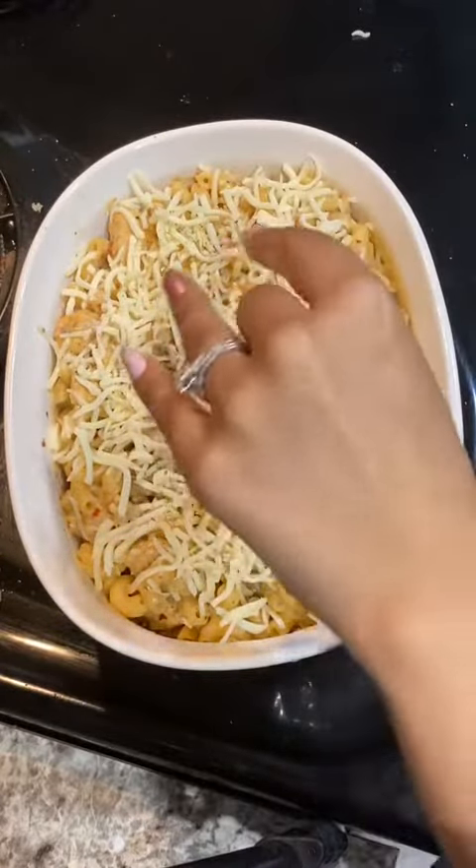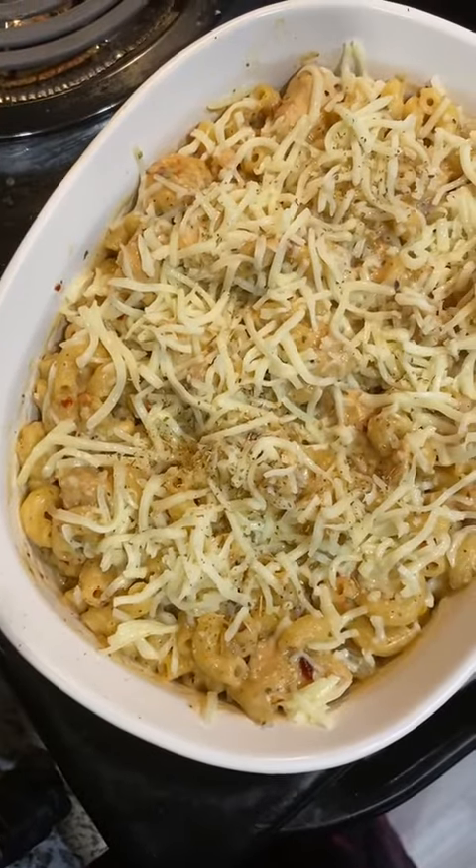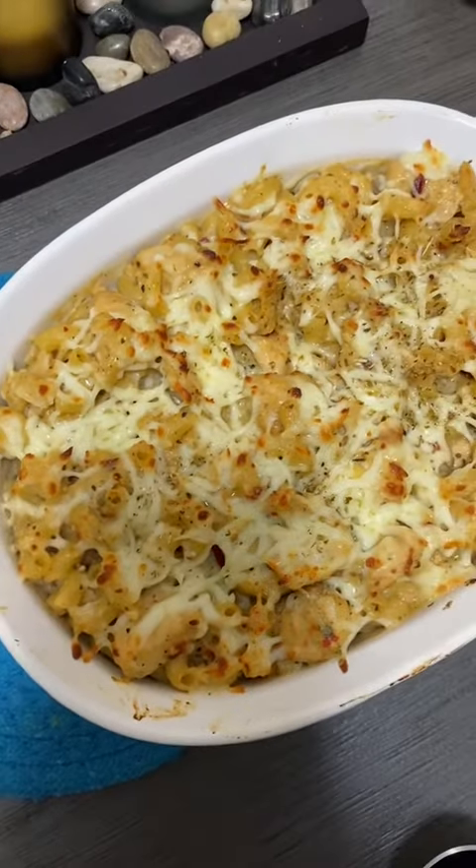Finish the macaroni by sprinkling on some cheese and some dried oregano, then bake until the cheese is nice and melty. And now you can enjoy the most cheesy white sauce macaroni.